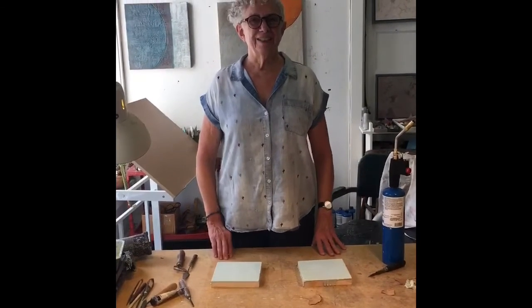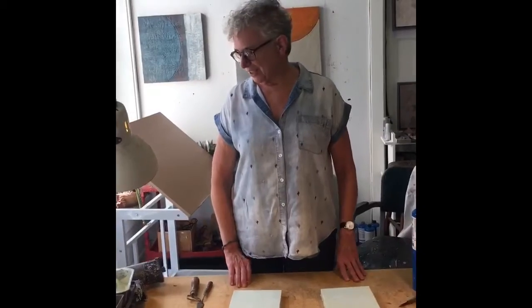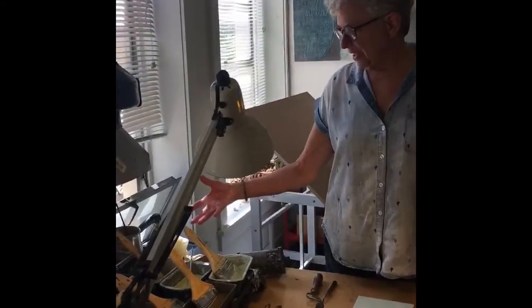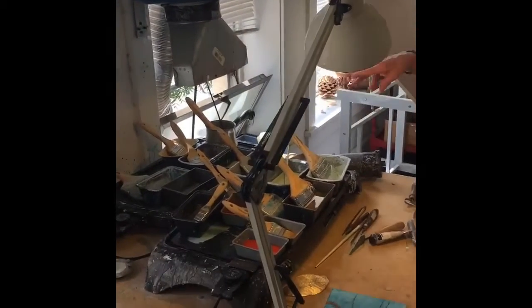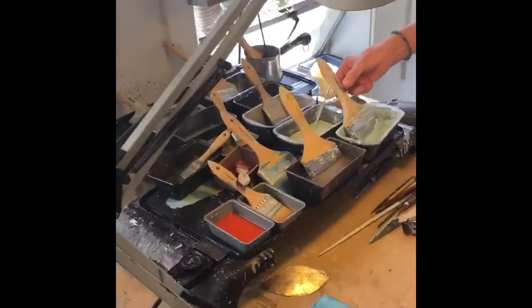The medium I work in is called encaustic, which means a molten wax technique. I have containers of paint on my hot plates that I can choose from to work with, and I know that's kind of hard to picture, so I thought I'd do a quick little demonstration for you.